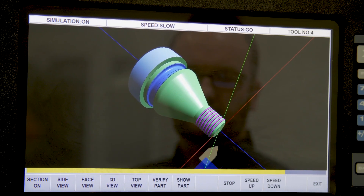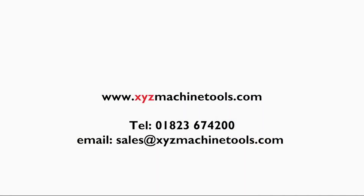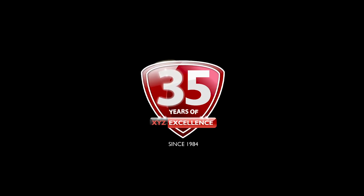To find out more about the RLX425 control, please contact XYZ using one of the methods on screen. Don't forget, if you would like to see this control system we can visit your company and give you a demonstration to show you how simple yet powerful it is.